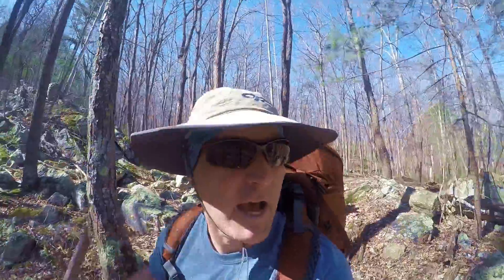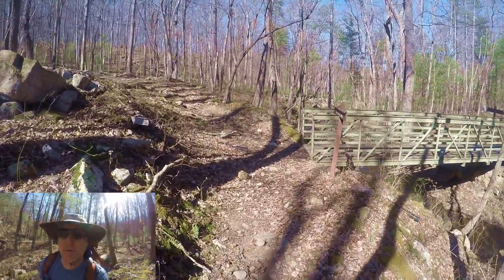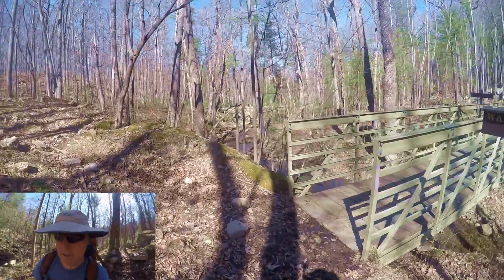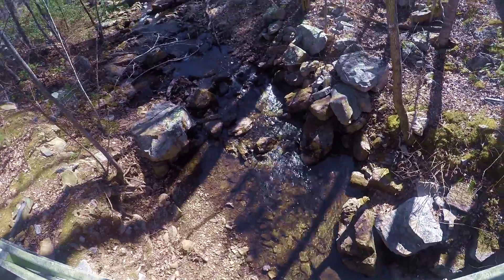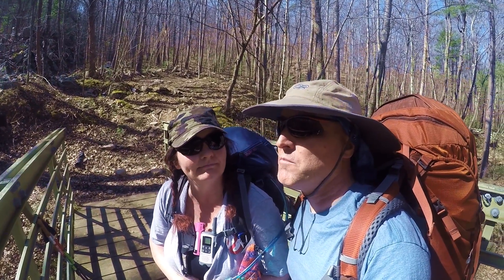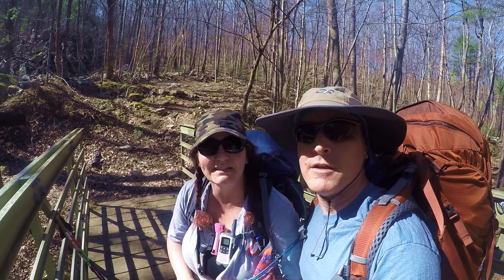We're heading down to the creek now. We arrived at the footbridge here on the right — I guess it's actually made for horses. 2.5 miles we've come so far. Felt pretty good. Yeah, it felt really good actually.